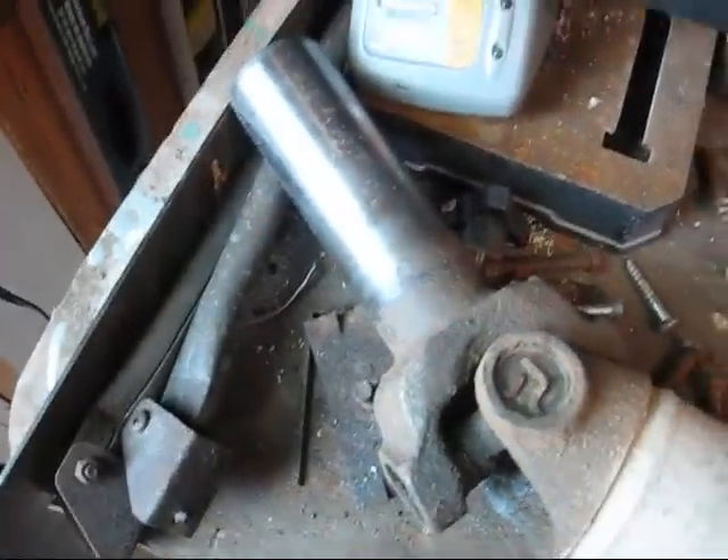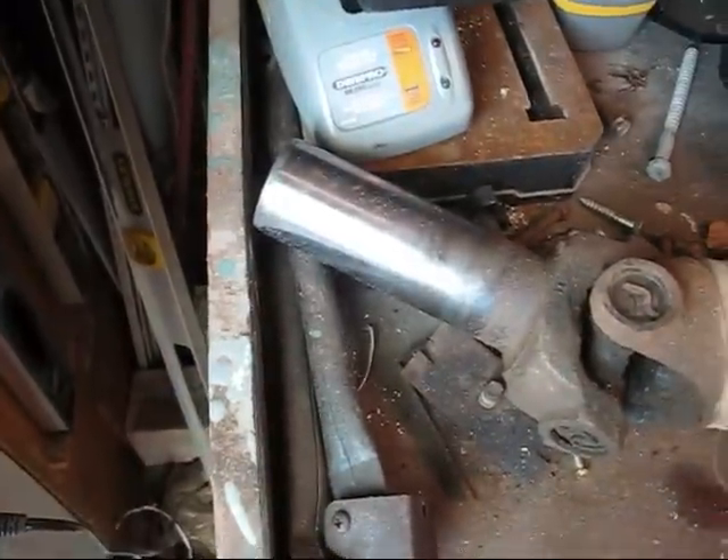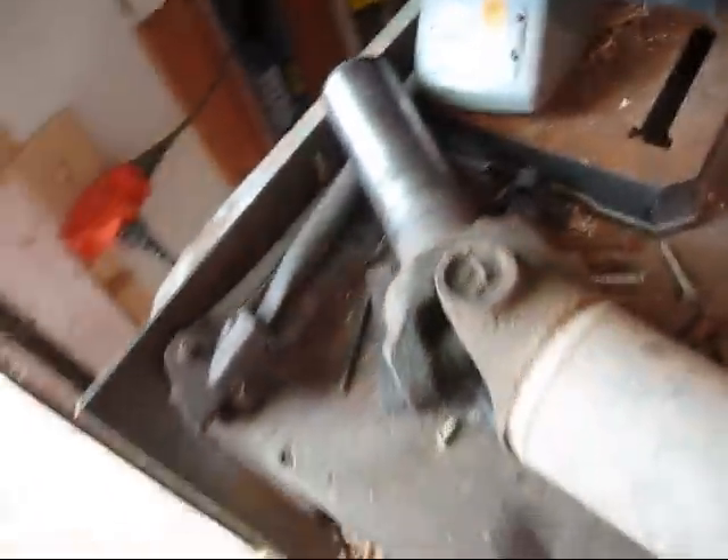Another thing to watch out for since you're driving this yoke around — make sure you clean it off for your seal backings. You get a lot of dirt on it and it's definitely not good for your transmission or transfer case, whatever you've got right there.